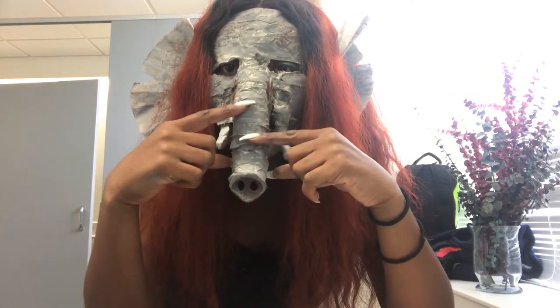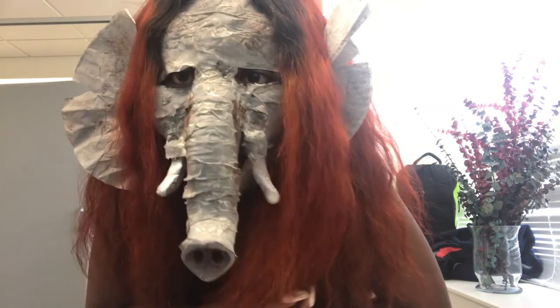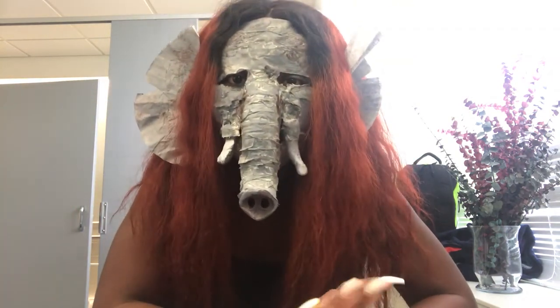This trunk — I didn't make this trunk, I bought this, but I put stuff over it. And this is how you have the elephant. Get into the look, get into the look, because it's going to be a B word taking this off.